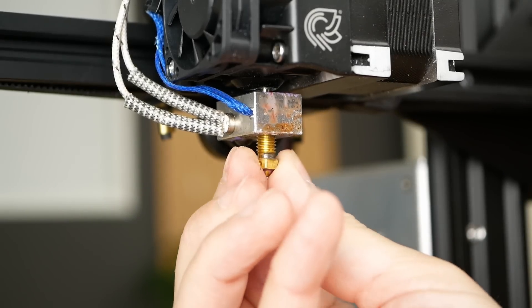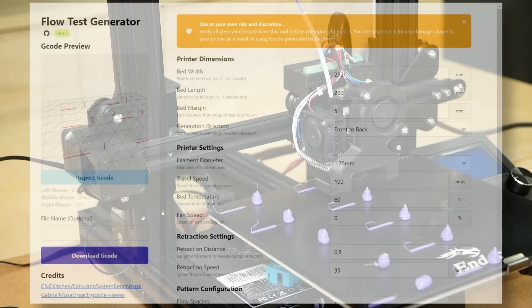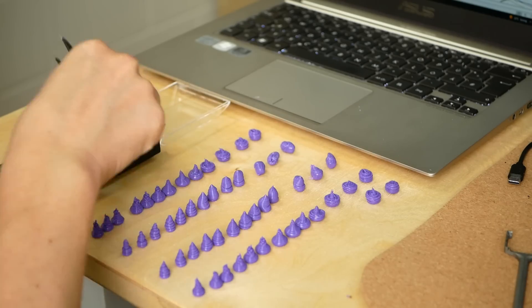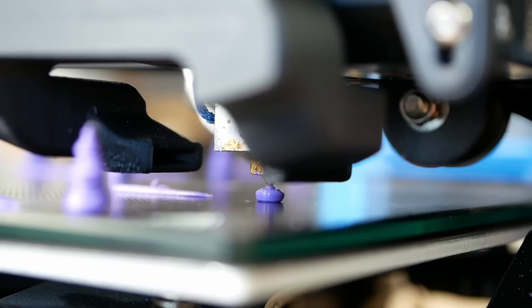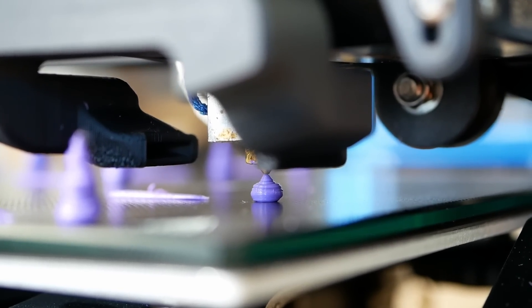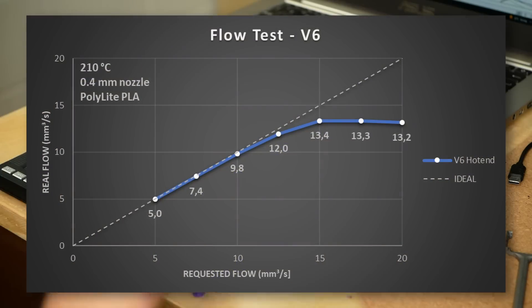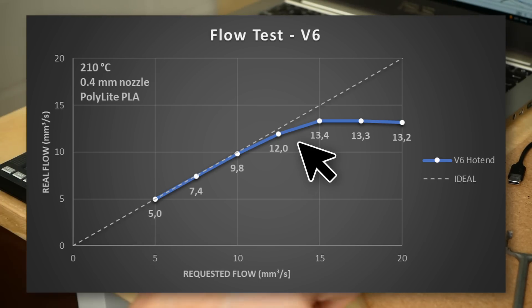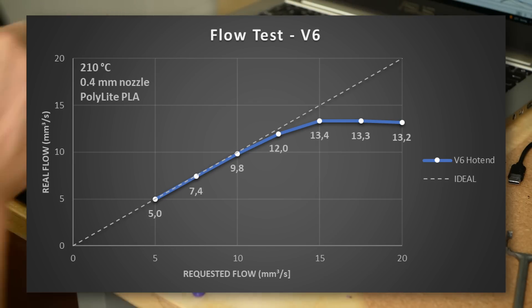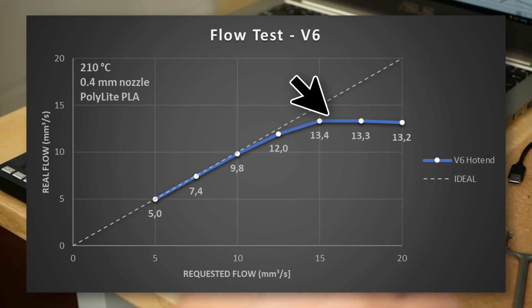Let's look at a regular V6 nozzle and hotend as a reference. I used Jason's web flow test generator to extrude small blobs of material at increasing speeds; after the test I put them on a scale to determine their weight. All blobs should ideally have the same weight, but at some point we feed the material so fast that the hotend can't properly melt it, creating back pressure and letting the filament grind and skip at the feeder gears. If we put all measured samples into a graph, points on the diagonal line mean the real flow equals the requested flow — any deviation means under-extrusion. A regular V6 starts deviating at a bit more than 10 mm³/s and reaches its limit at around 13 mm³/s.